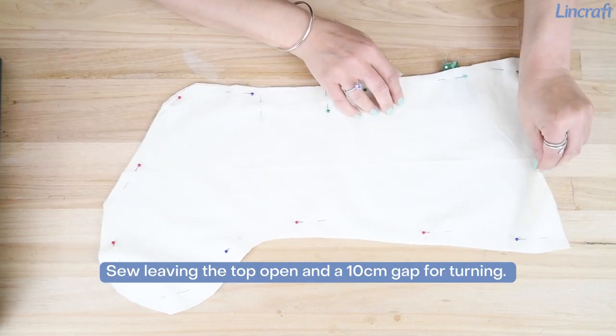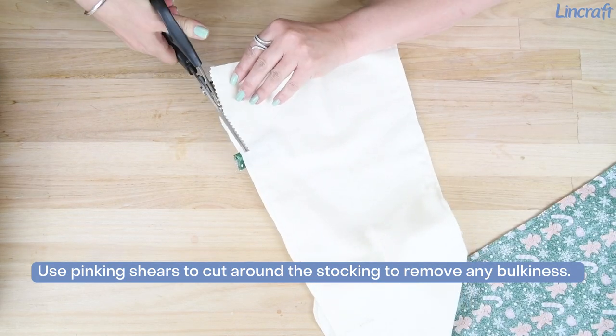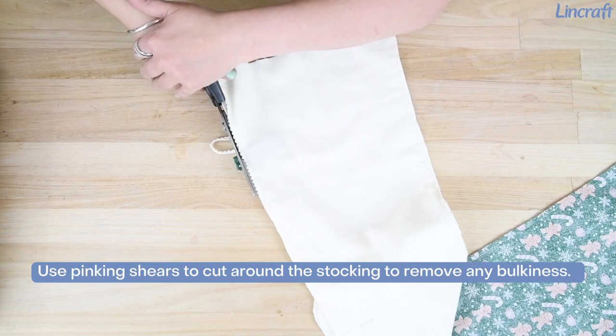Sew leaving the top open and a 10 cm gap for turning. Use pinking shears to cut around the stocking to remove any bulkiness.